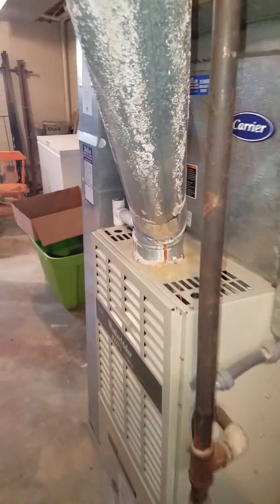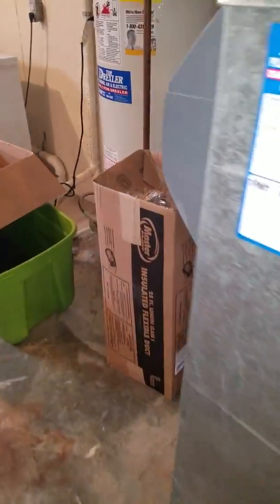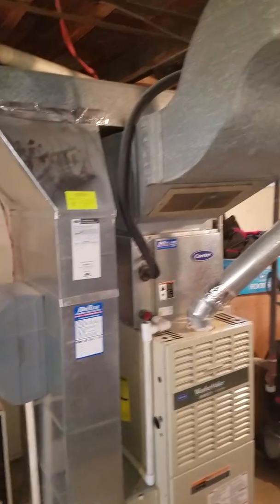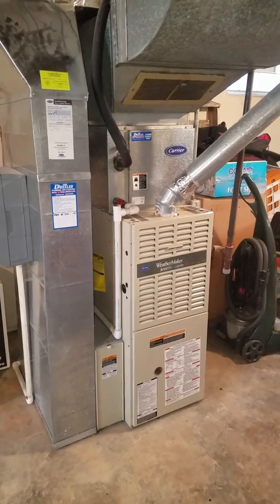Again, you have a lot of acid on this furnace and a lot of rust inside it. Right now there are no potential problems, but those are all things that need to be corrected. Thank you for watching this video.